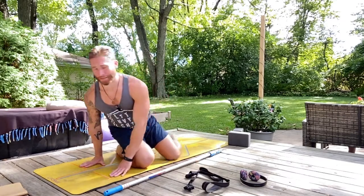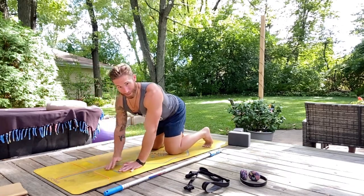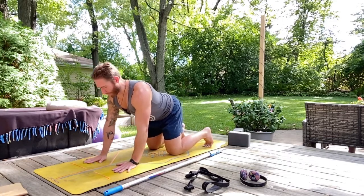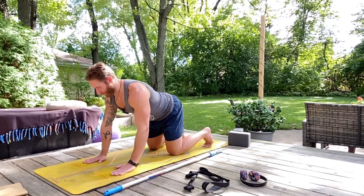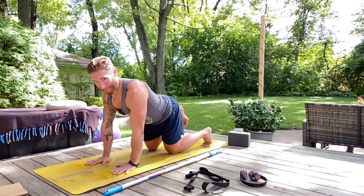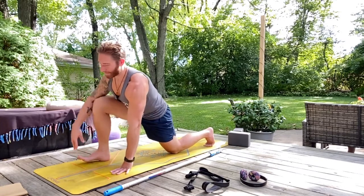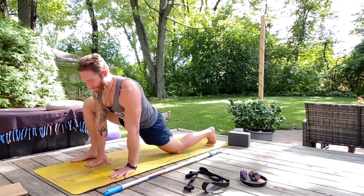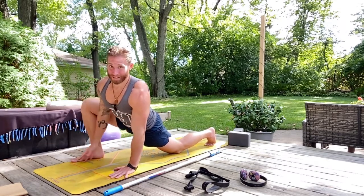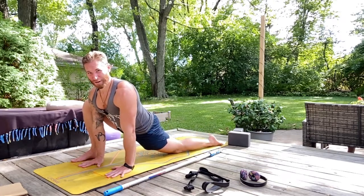We're going to start today's practice on hands and knees in what we call a nice little tabletop position. From here, sweep your right foot forward to the outside of your right hand, taking a wide lunge as opposed to a narrow one being on the inside of your right arm. Bring your hand to the inside of your right thigh. Point your left toes back and press into the top of your left foot.